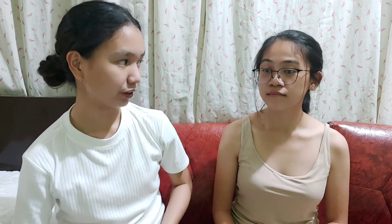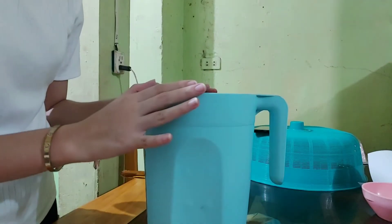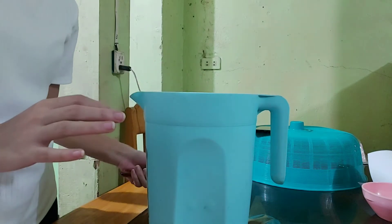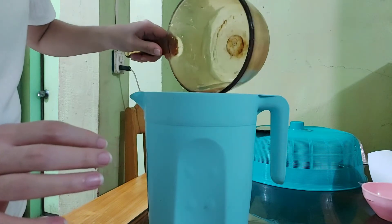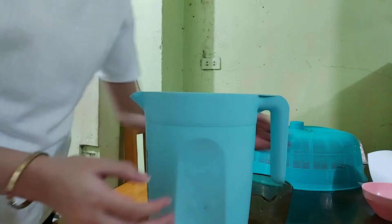My name is Rian Gift Albala and today I will be your nurse and I will be performing steam inhalation. In preparation of the steam inhalation, I will place boiling water about one-third to one-half full in this pitcher. And then I will be covering the pitcher with a towel.